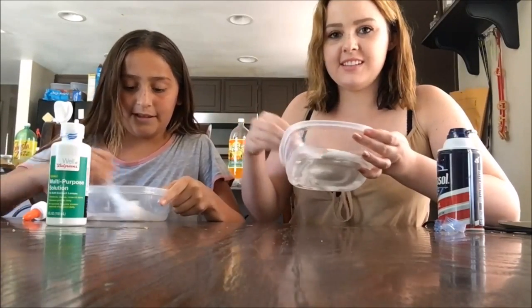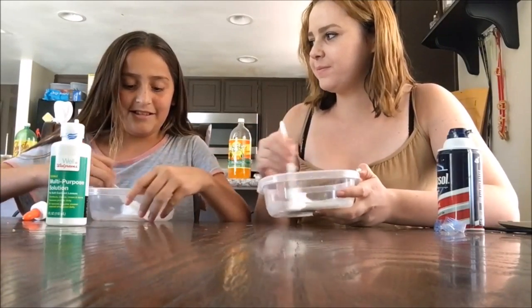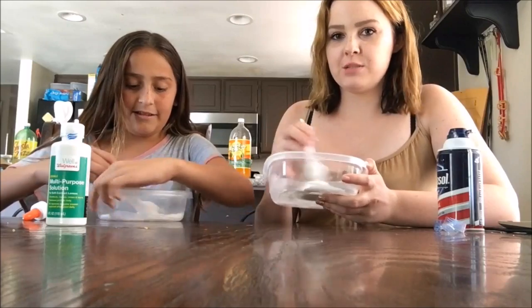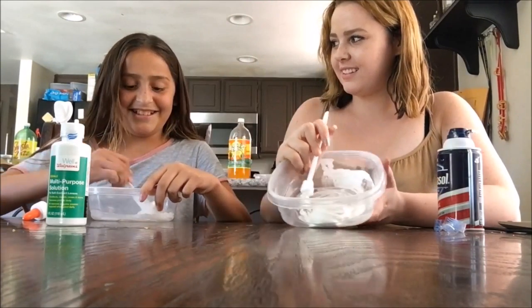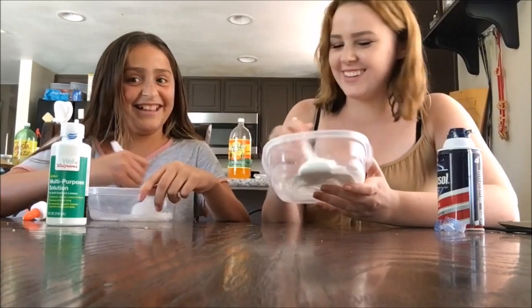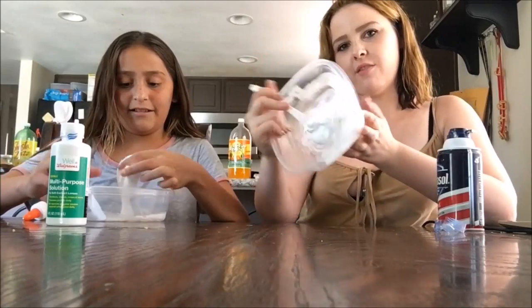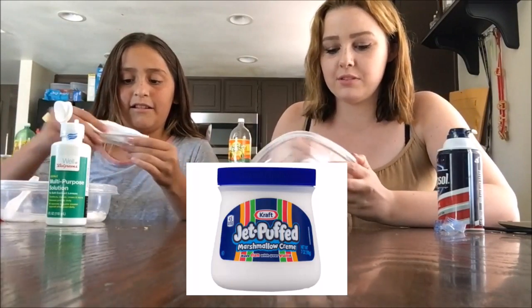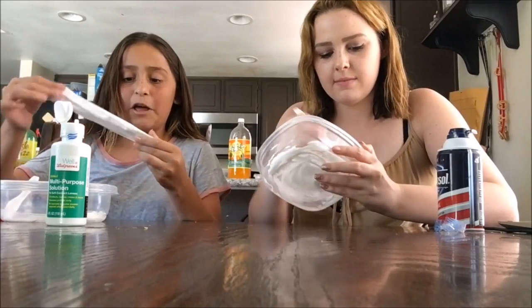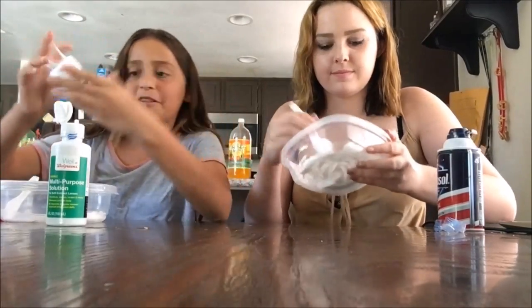I feel like with this it looks like that marshmallow stuff — I forgot what it's called, I'll leave it in the description. And as you guys can tell, it's not clear since it's pure white because of the shaving cream.